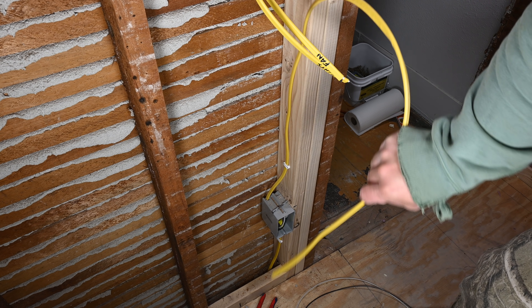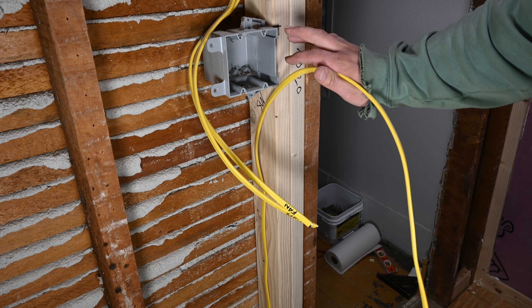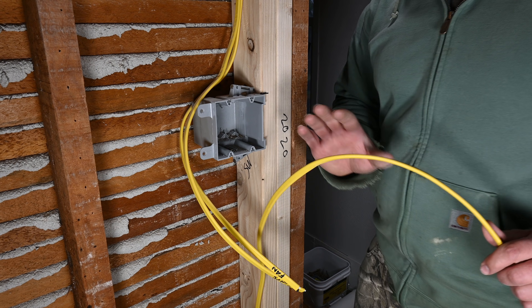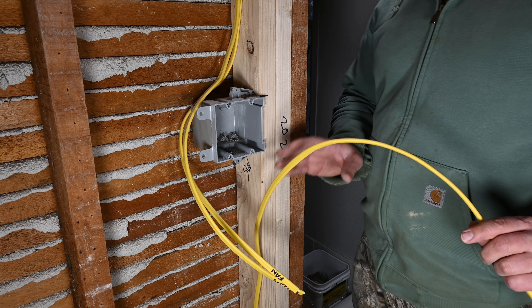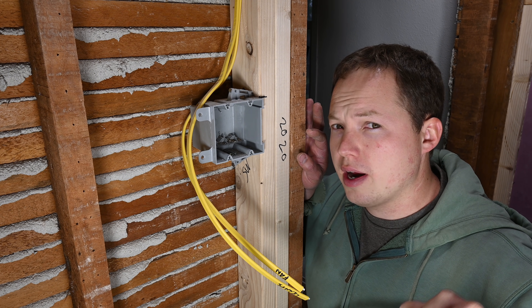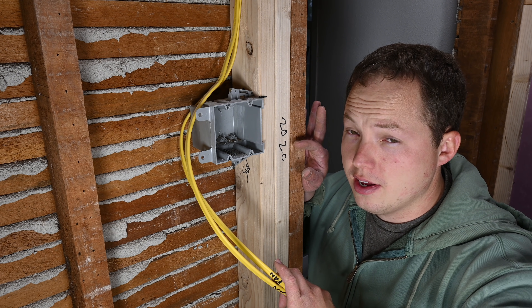We basically ran our power through our receptacle boxes first and then finally up into our switch. As I mentioned, this is in a bathroom, so all of this circuitry will be protected by GFCI and AFCI breakers. I'll link to dual function breakers in the description as well as any other related products needed for this project.